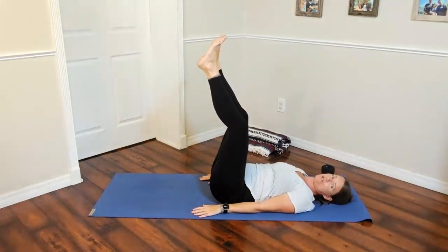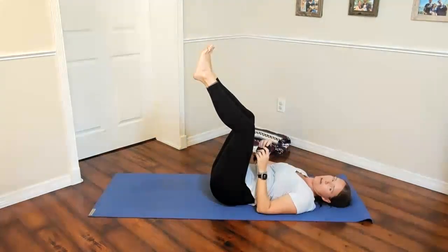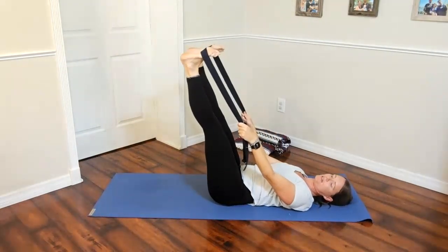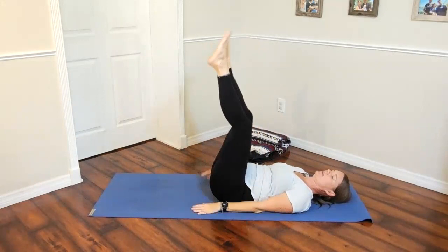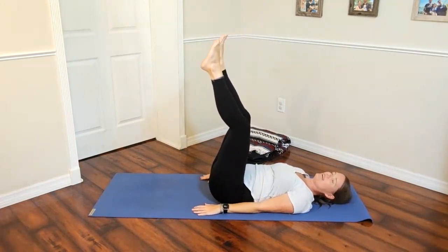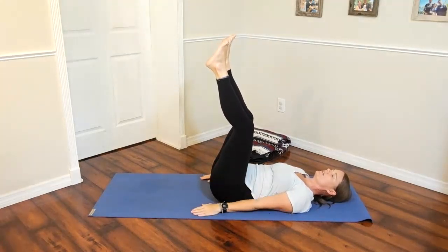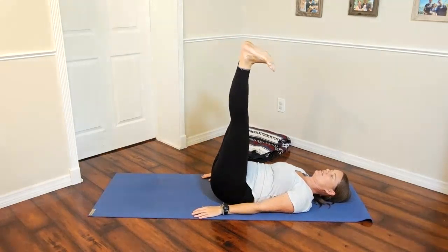For extra stretch, try to kick the heels to the sky. You can also take a strap to the balls of the feet to stretch a little more while reversing blood flow. Keeping the knees bent with toes pointed toward the sky is a beautiful way to relax in this pose. You can also do this against a wall — it's a great daily practice to reverse blood flow and send everything back toward the heart. Take two more breaths, really relaxing into it wherever you are.